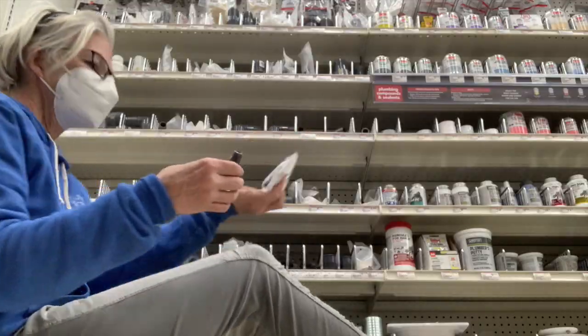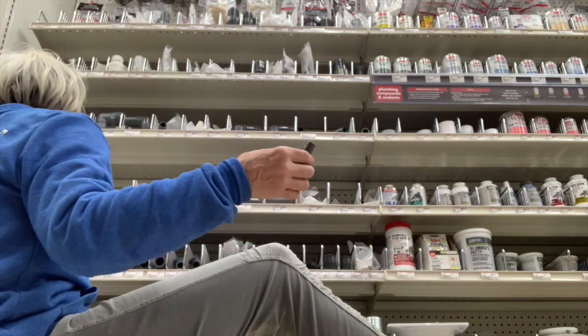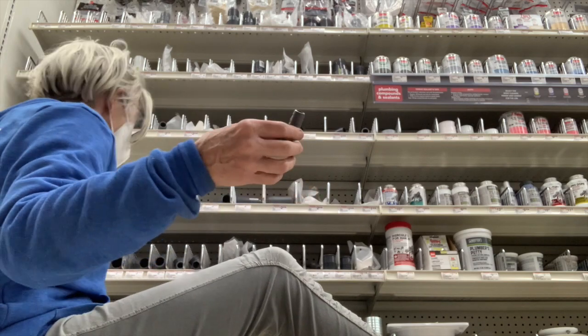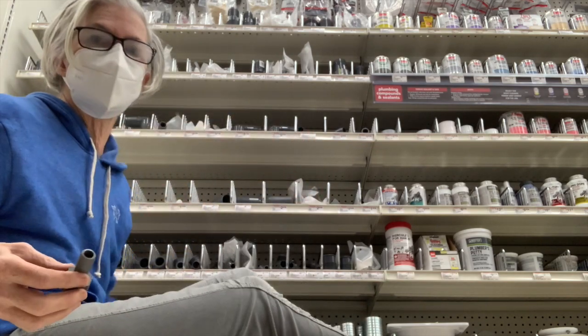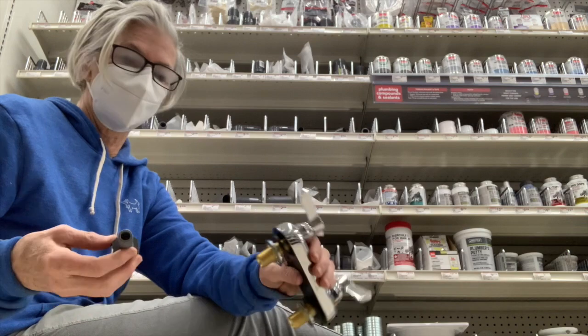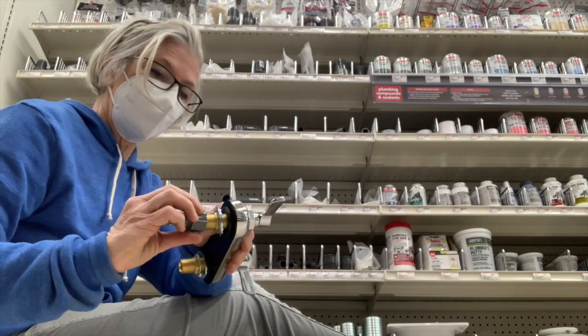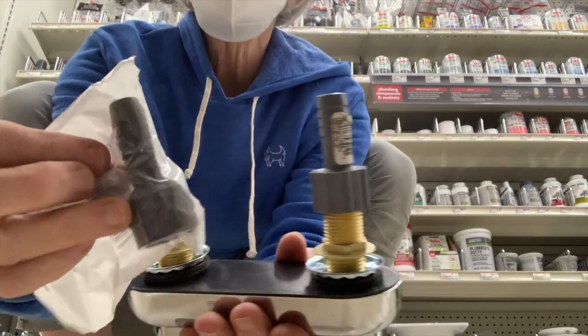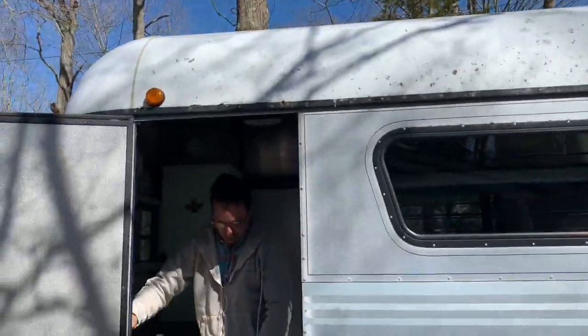Are you kidding me? Nope. Why is the music always so bad in a hardware store? Look at how close this one is. And we got everything we needed.